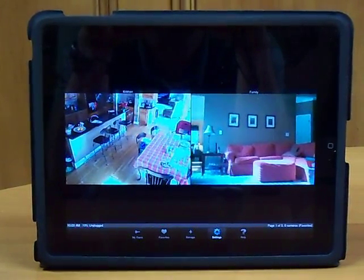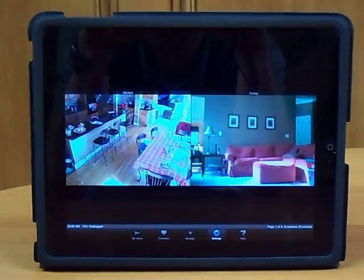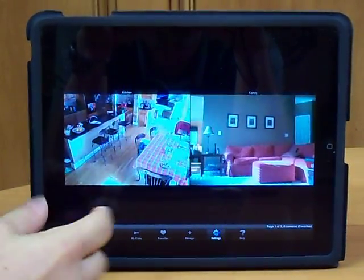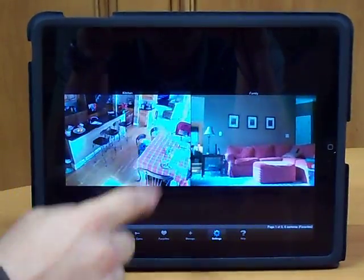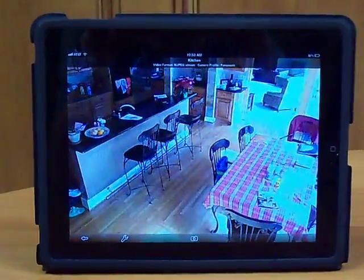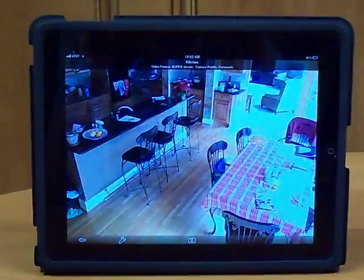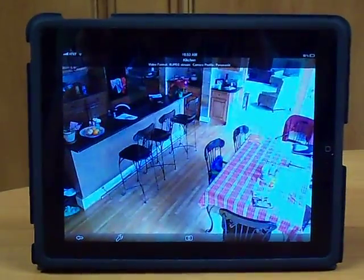I've got it configured so that whenever I launch this app it goes right to my two favorite cameras, which are my living room and my kitchen. It gives me two thumbnails, and if I just touch one of them it'll go full screen — it'll take a second and then snap into high resolution — and I can see if my kids are home from school or doing their homework.